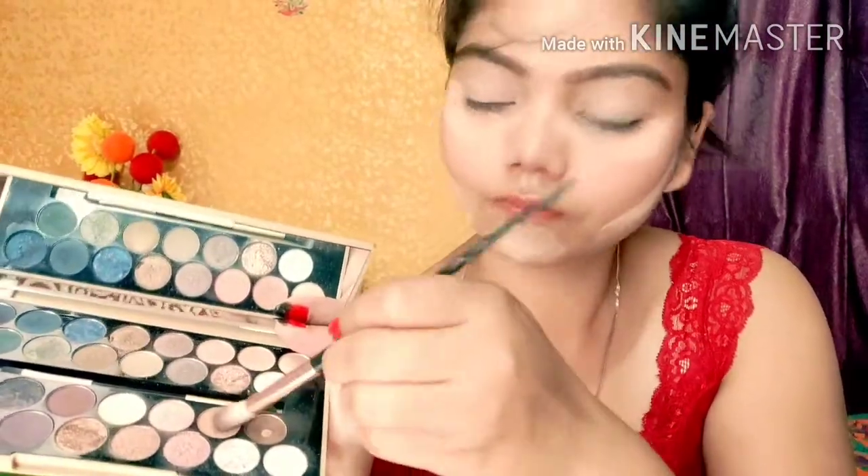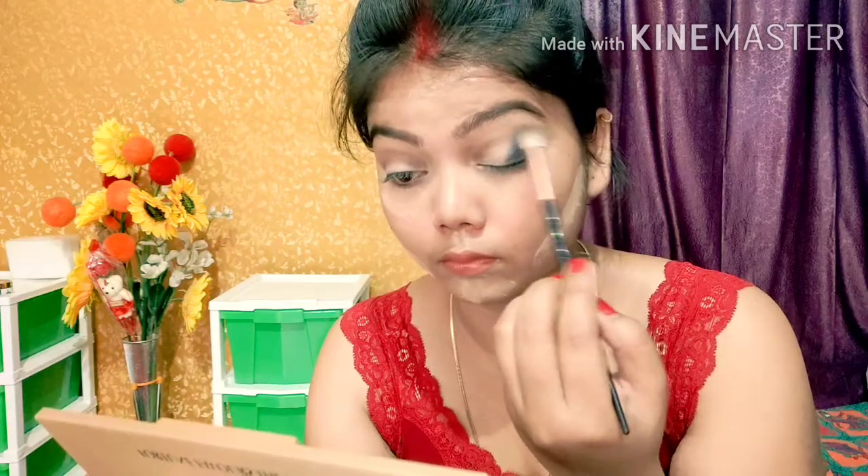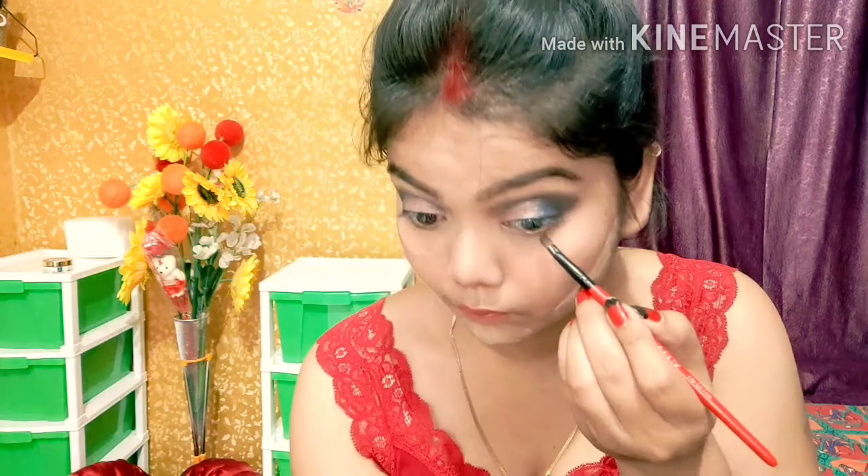For the eye makeup, I take a fluffy brush with a light brown shade and apply it on the crease, blending it properly. Then I use a pointy brush with a dark brown shade and blend that properly. After that I use an angular brush with a blue shade. Then I take a baby pink shade and apply it on my whole lid, blending everything evenly. I also apply the blue shade on the lower lash line.